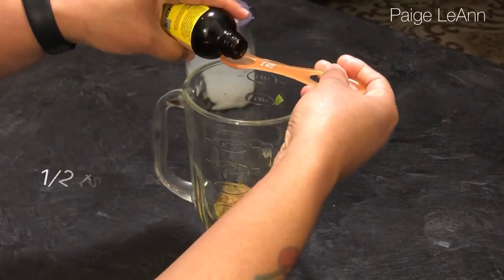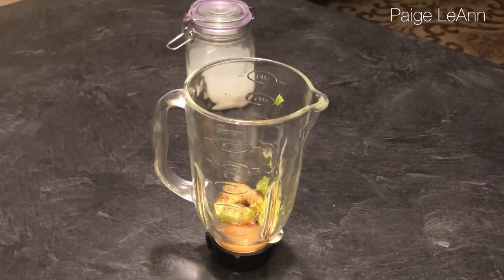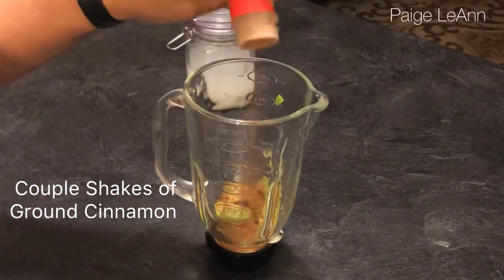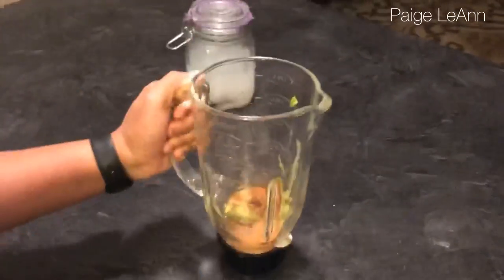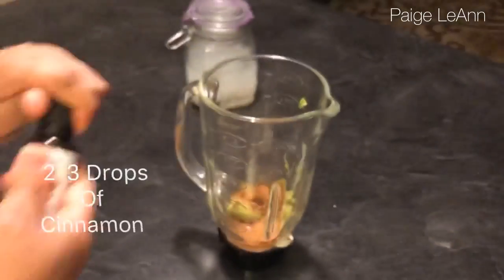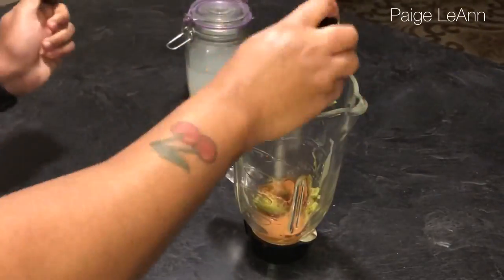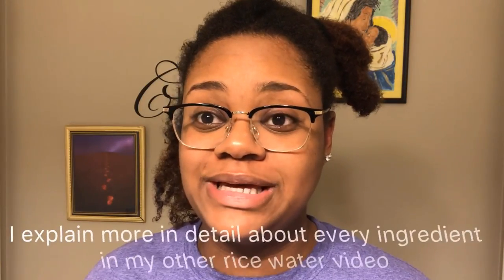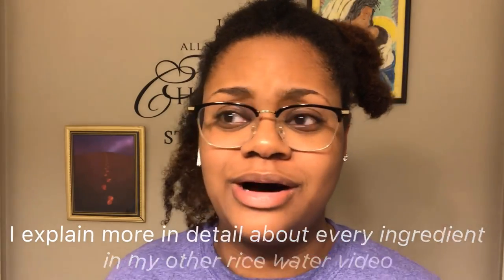Next I'm using one teaspoon of Jamaican black castor oil — we all know the benefits of Jamaican black castor oil, how it is known to regrow hair and help with thinning hair and your edges. This is a new one for me: ground cinnamon, which is a lot like peppermint oil in that it is known to stimulate the hair and blood flow circulation and push hair growth.